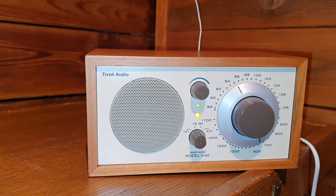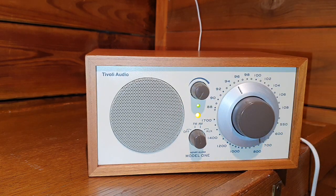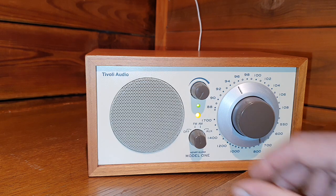That was the sound test of the Tivoli Audio Henry Klaas Model 1 AM/FM analog radio. Thank you for watching — till the next one.